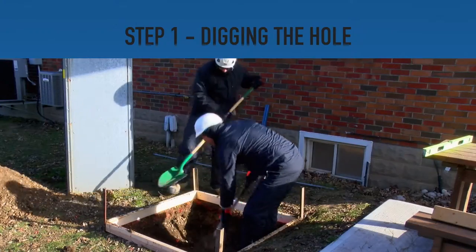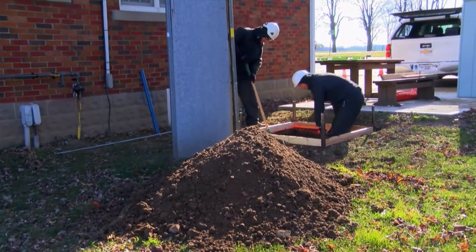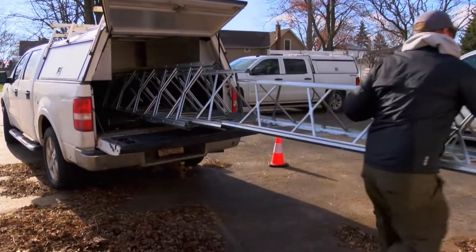Step 1: Start digging the hole. Use the base frame assembled prior to digging as a guide for maintaining the shape and dimensions of the hole. Step 2: While digging continues, prepare the tower for installation by opening up the convenient shipping bundle.